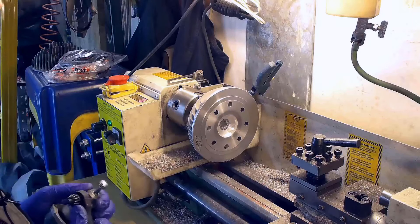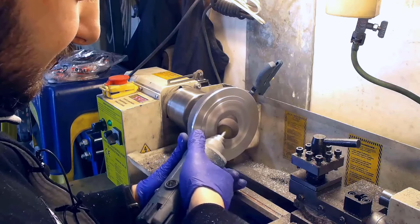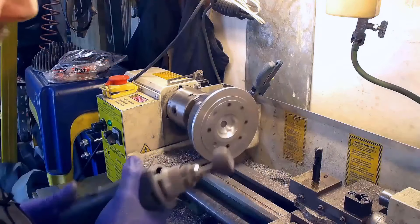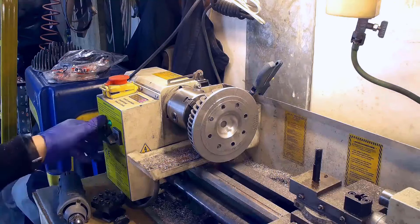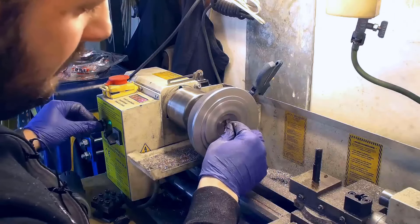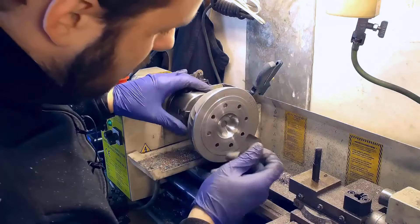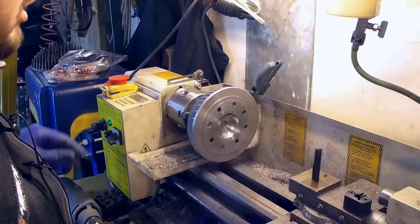Let's proceed with the sandpaper. Let's polish by hand. I'd say we can stop here and measure once again.